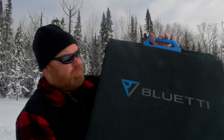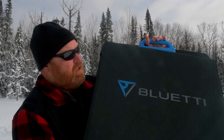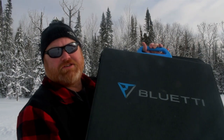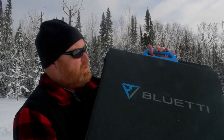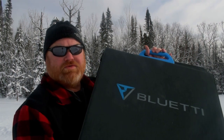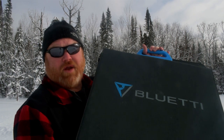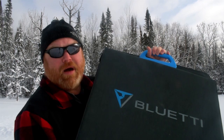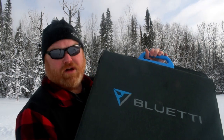So that is my review of the Blue Eddy 200 watt solar panel. This thing performed very well even in these adverse conditions with minimal daylight. I got a lot more power out of it than I expected and I'm really looking forward to using it at other times of the year when I have a lot more sunlight. It's going to be great on camping trips and during power outages and it's going to give us a lot of versatility.